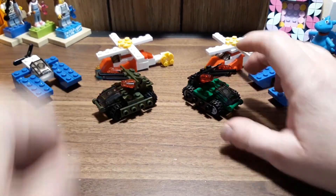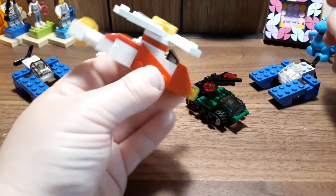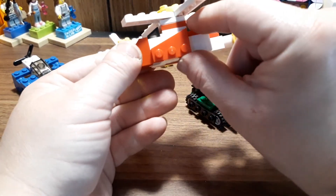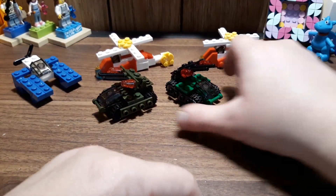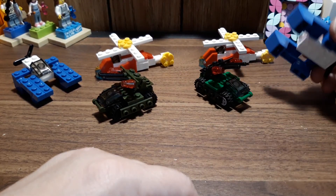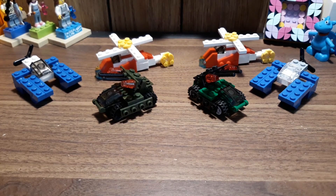My favorite out of all of this is definitely the helicopter — it actually looks decent considering what it is, even though I'm missing the 1x4 fin instead of a 1x3. If I had to choose a second one it would be the weird tank thing, and then last would be the boat. I hope you guys enjoyed this video and I hope to see you in future videos — have a good day, keep on bricking, bye bye!